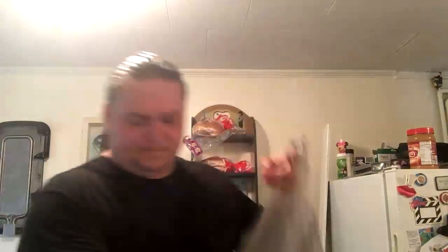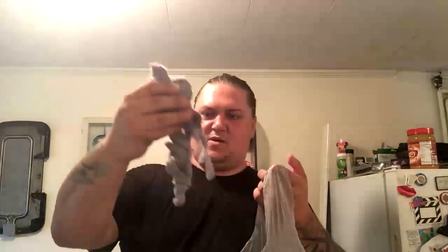Dryer lint is free, egg cartons are free. I eat eggs, we use a dryer. Even if you don't have a dryer in your house, if you go to the laundromat, nobody empties those dryer lint traps — go out and empty a couple of them and you end up with a big bag of dryer lint. Be careful with this though — it is flammable. So if you're using a propane stove or anything that's gas, be careful because it will catch on fire quickly.